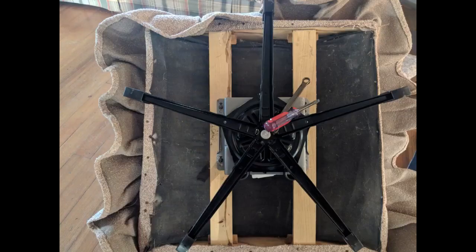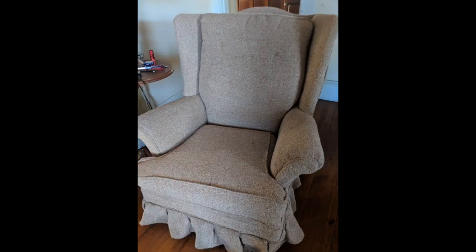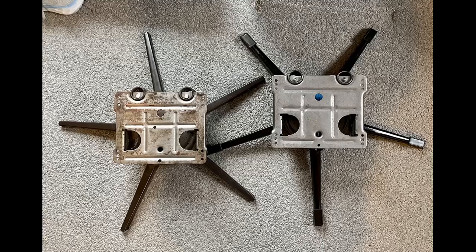My 40-plus year old Broyhill swivel rocker that I inherited from my grandparents hadn't swiveled or rocked for many years, and it would actually dump me on the floor when I tried to tie my shoes. This replacement base looks exactly how the original chair base looked last century. It was easy to install because there are multiple screw holes in each corner. Screws not included, but I feel like I got a new chair.